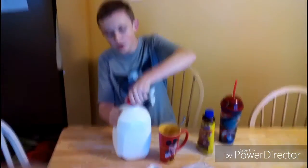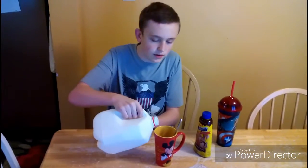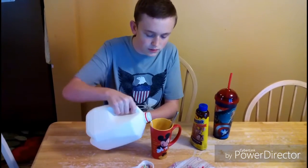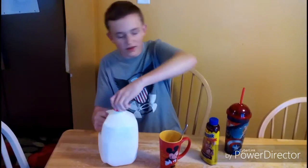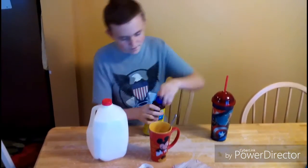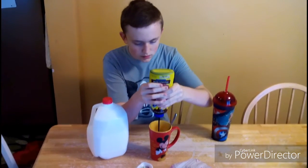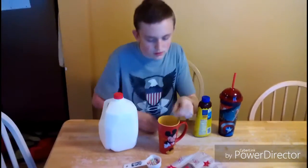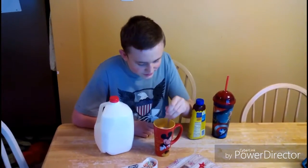First, you pour in the milk. Then, you pour in the syrup. Then, you stir it.